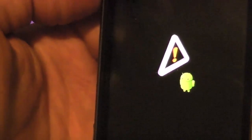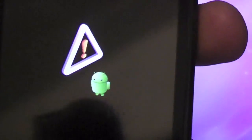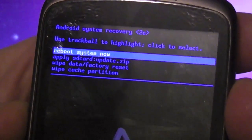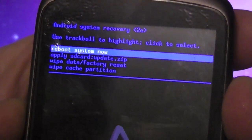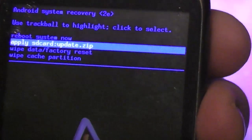Now we have the Android with the exclamation mark. It's saying to press the power button and the volume button at the same time — it might take a few tries. At the top it says: rebooting system now, applying sd-zip, wipe data factory, wipe cache partition. We're going to apply the SD update.zip, selected with the trackball.